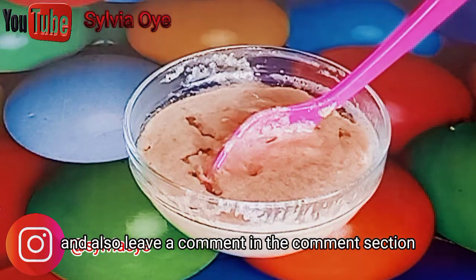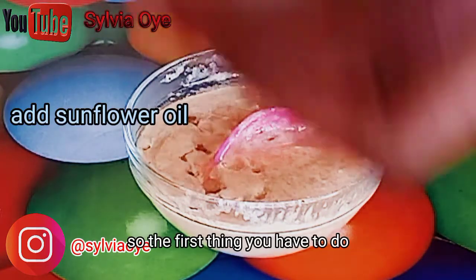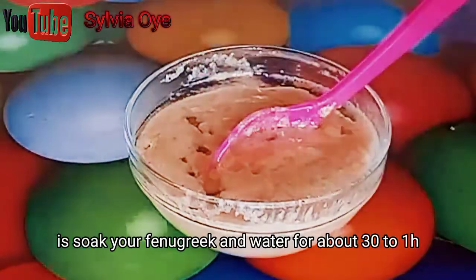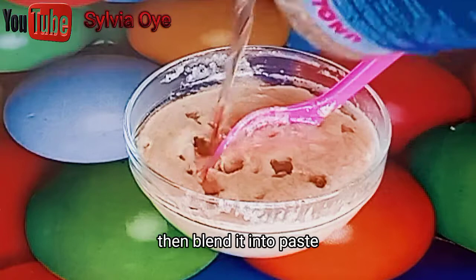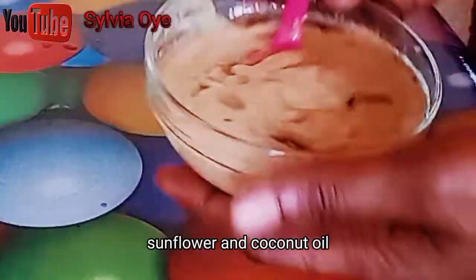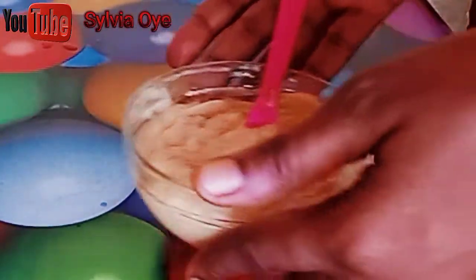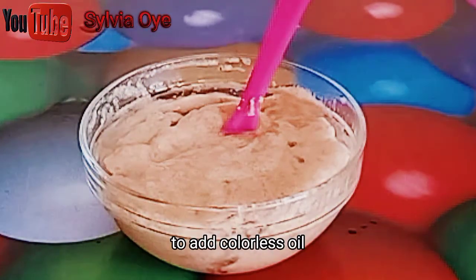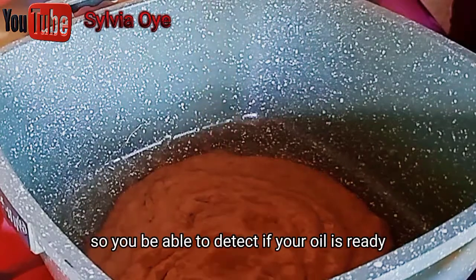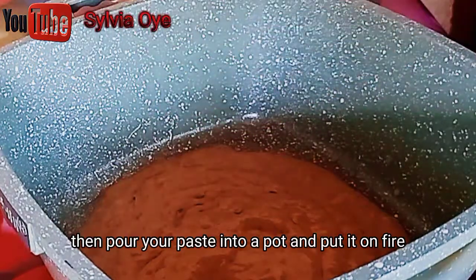Today we are using fenugreek seed for this oil. The first thing you have to do is soak your fenugreek in water for about 30 minutes to 1 hour, then blend it into a paste. After blending it into paste, add your sunflower oil and coconut oil. You can decide to add only coconut oil or add both. Add colorless oil so you'll be able to detect when your oil is ready.